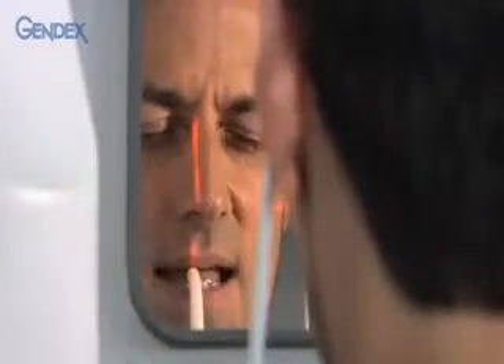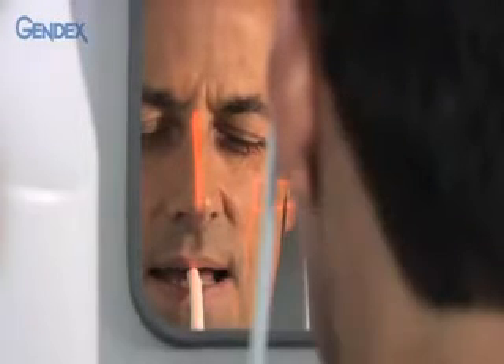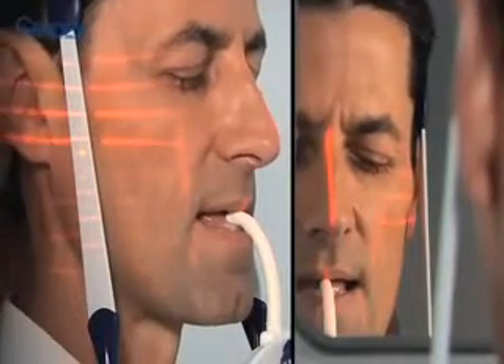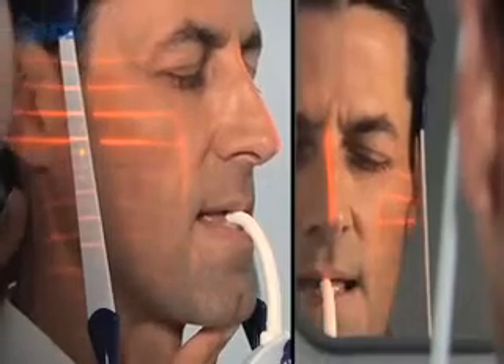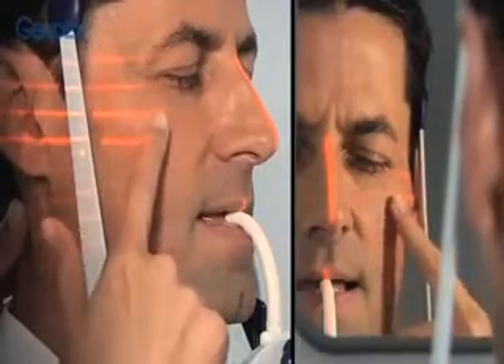If necessary, gently turn the patient's head to adjust. If the patient is off-center, one side of the pan will be elongated and the other side compressed. Next, focus on the horizontal lines which should follow the Frankfort plane — the lower margin of the orbit to the tragus at the external auditory canal. Manually tilt the patient's head or raise and lower the gantry to achieve this position. If the patient's chin is too far up or down, the mandible will appear inappropriately arched and the anatomical structures will be distorted.